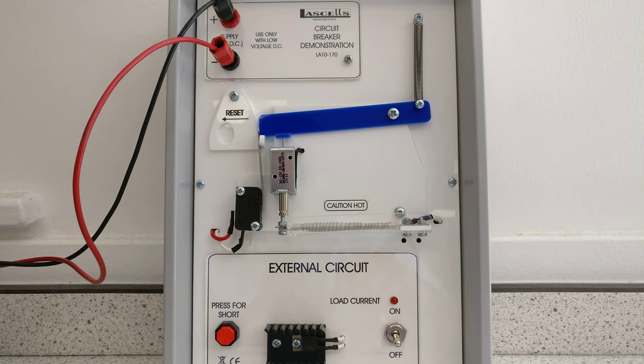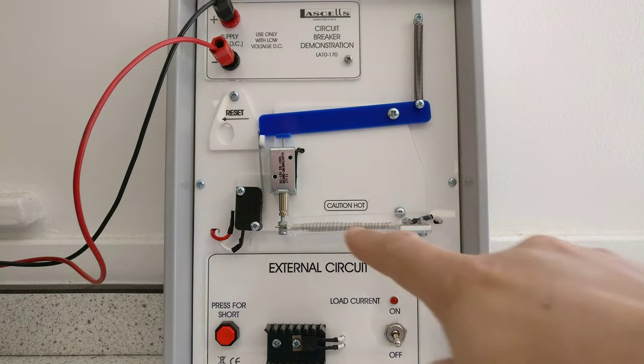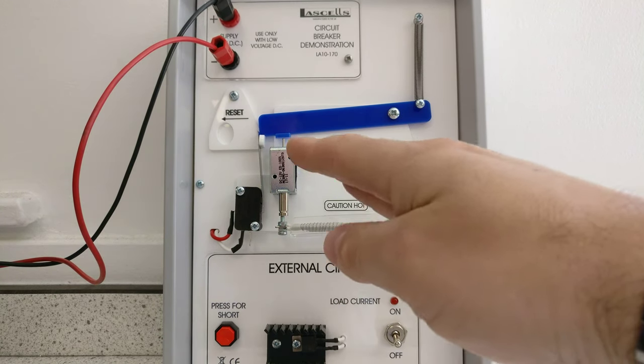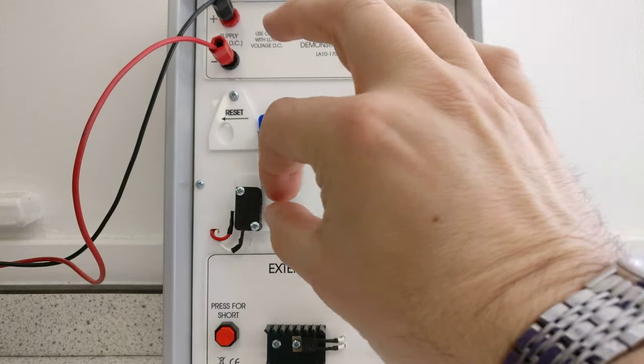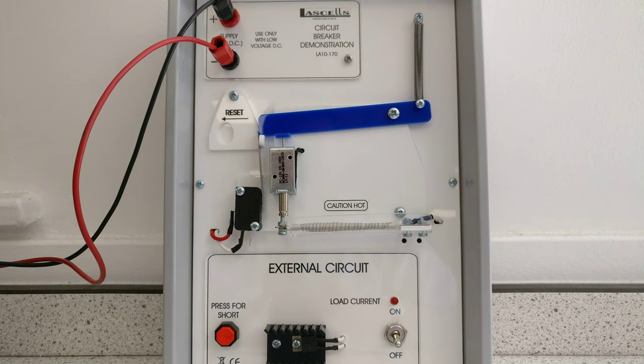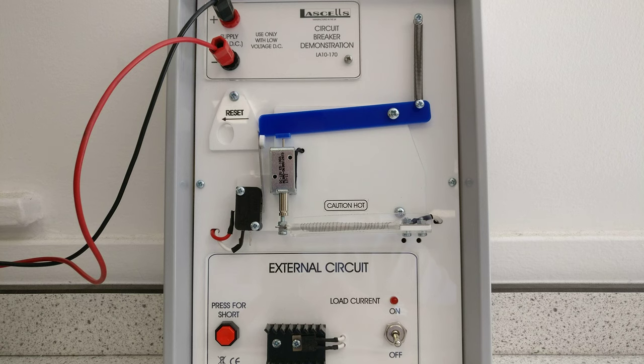MCBs are usually thermal magnetic circuit breakers and they use a combination of a bimetallic strip, which is the thermal element — this would be the bimetallic strip going across that gets hot and then bends. It's two pieces of metal sandwiched together. When current flows through them they get hot due to the resistance of the metal strips, but the two metals behave slightly differently and if they're joined together they cause a curling effect.